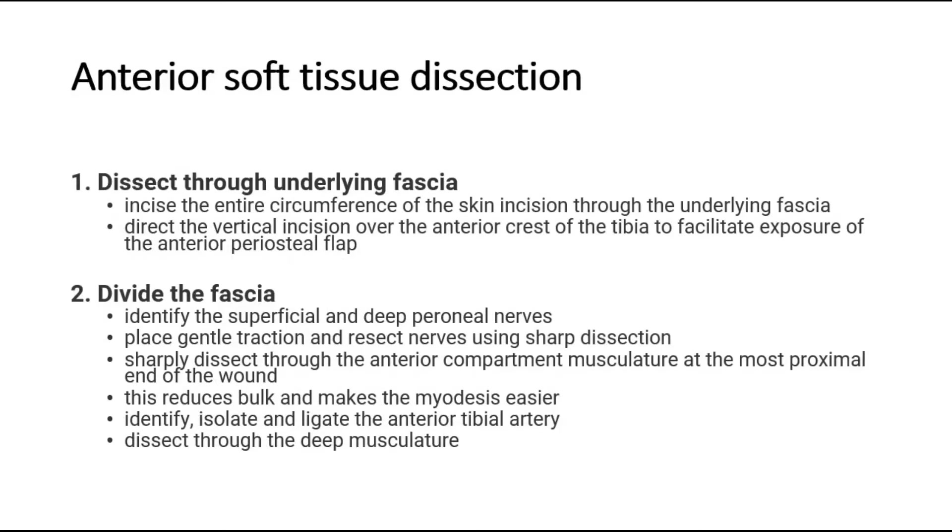Begin with anterior soft tissue dissection. Dissect through the underlying fascia and incise the entire circumference of the skin incision through the underlying fascia. Direct the vertical incision over the anterior crest of the tibia to facilitate exposure of the anterior periosteal flap. Then divide the fascia. Identify the superficial and deep peroneal nerves, place gentle traction, and resect the nerves using sharp dissection. Sharply dissect through the anterior compartment musculature at the most proximal end of the wound — this reduces bulk and makes the myodesis easier.